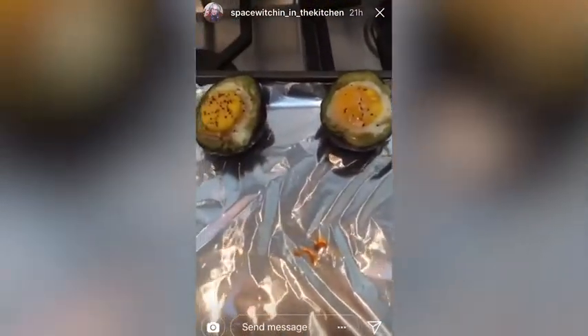15 minutes later and it looks pretty damn good.